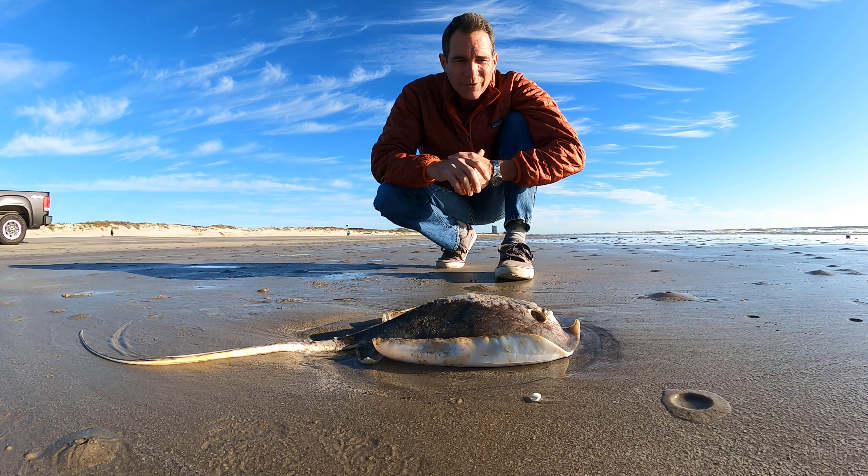A couple of interesting things — they feed on clams and things living on the ground; we call those benthic organisms. Things that prey on them are like sharks. There's several species of sharks that eat these.